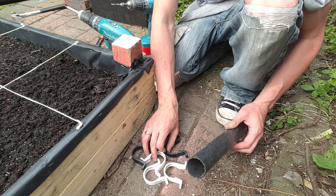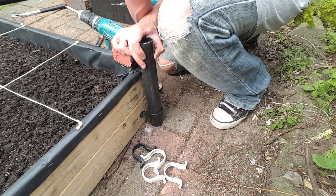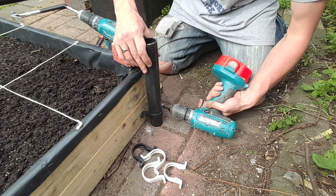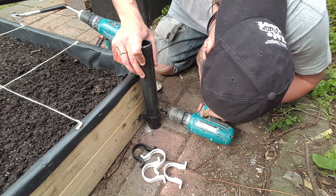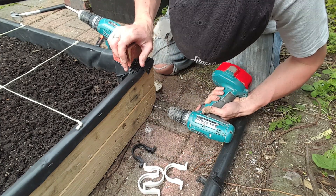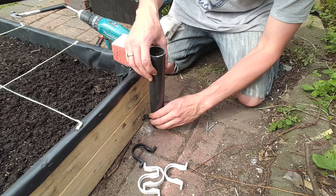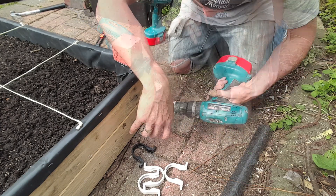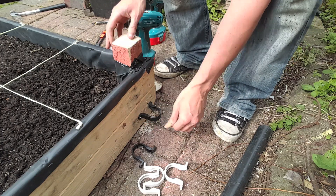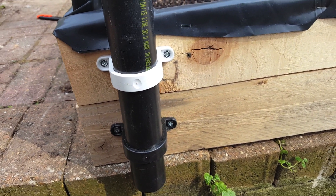I managed to salvage these brackets from another skip raid a few months ago, and luckily they fit exactly the right size. Get a scrap piece of pipe and make sure you can drill the holes accordingly. It's always best to countersink the holes if you can — that'll make the screws go in a lot straighter. These screws are way too long for this job but it's all I managed to salvage, so I'm just going to use them anyway. I've made sure I've screwed into the main structural support of the box for more stability. I do have some extra brackets so I'm going to use two just in case — it seems to give it a lot more strength and it looks really good.